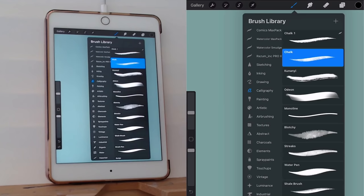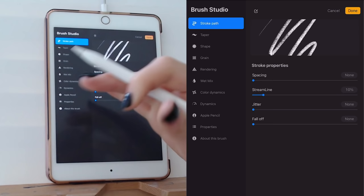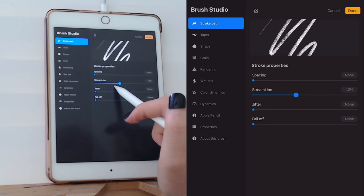If the amount of smoothing bothers you, you can come into the brush and adjust the streamline setting, which controls how smooth that flow is. I recommend not adjusting it above 41%, as it might feel a little too weird. If you want to adjust it, I recommend duplicating the brush first so you have a backup of the default settings. But let's just go back to the default.